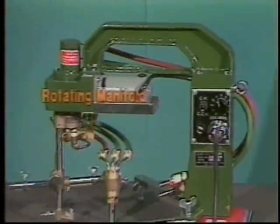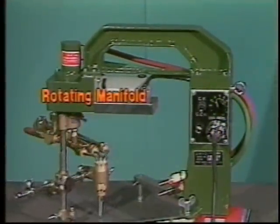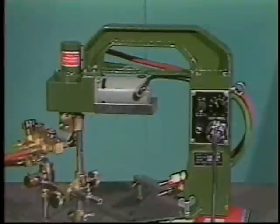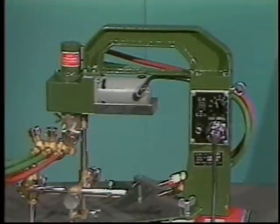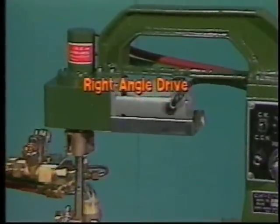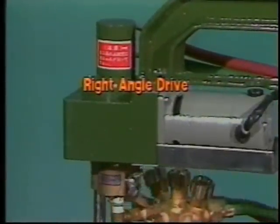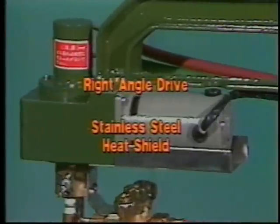A unique engineering feature of all Kweke Aronson circle-cutting machines is a rotating manifold. You don't have to worry about the gas hoses twisting and kinking, or having to reverse direction when the circle is finished. A right-angle worm gear drive provides the circular motion. The drive is mounted high, away from the work, and is protected by a stainless steel heat shield.